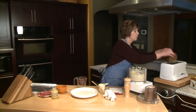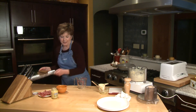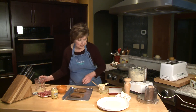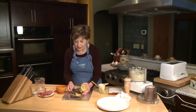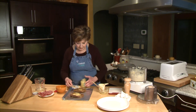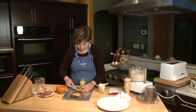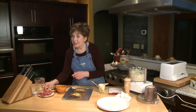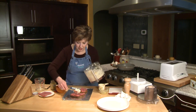I've toasted a couple pieces of rye bread, and actually this amount of mixture will probably make about eight open-faced sandwiches. Put them on a cookie sheet — I like to line it with a little bit of foil to make cleanup easy. Spread a little mustard on the toast, then some corned beef of course, and over the top a little bit of this sauerkraut mixture.